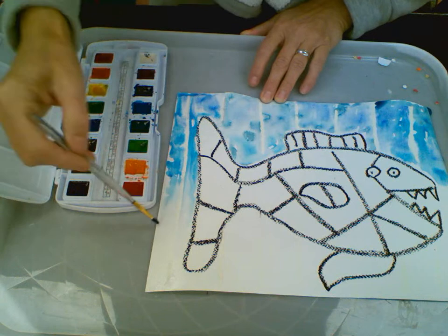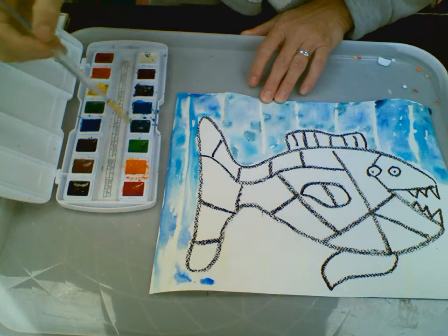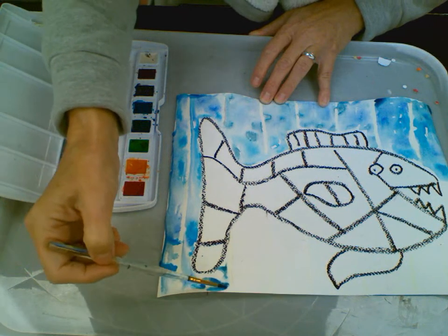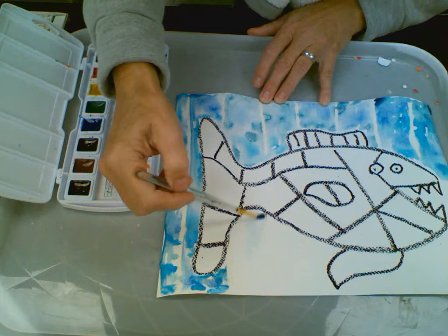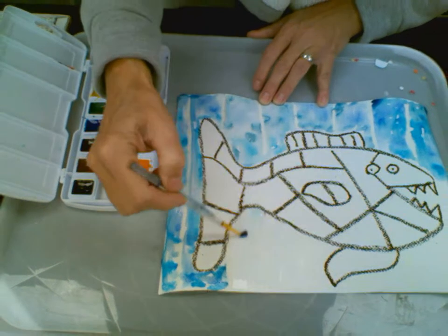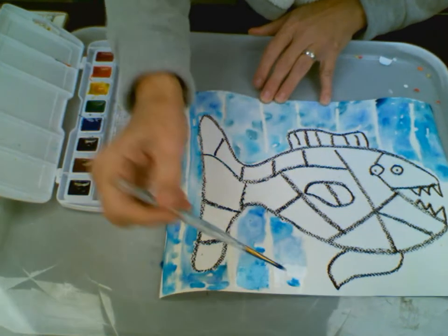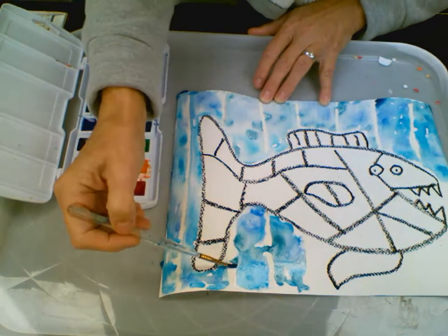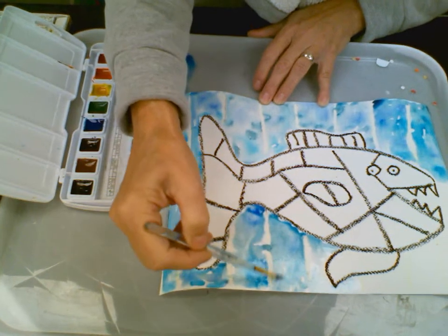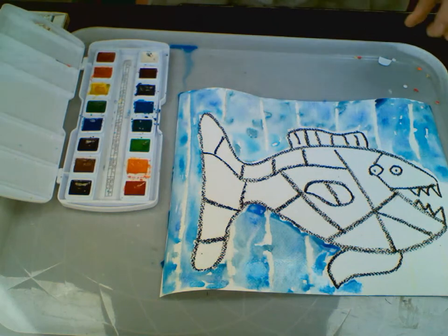Paul Klee, when he was a child, couldn't decide what he wanted to do — whether he wanted to be an artist or a musician. His father was a music teacher and his mother was a singer, so he came from a very talented and musical family. In the end, he decided to be an artist, but his paintings are considered quite musical, which is kind of awesome. He practiced the violin every day — just like our art groupie DC is all about practice, practice, practice, to become better.